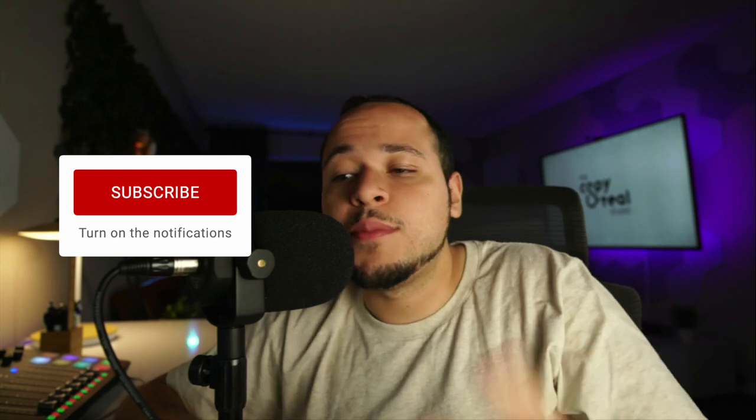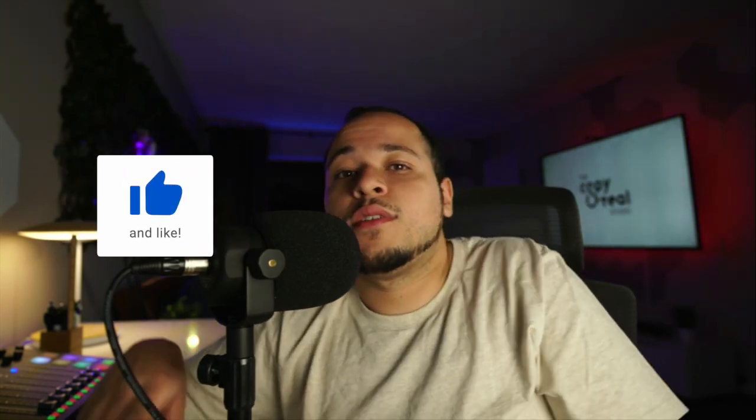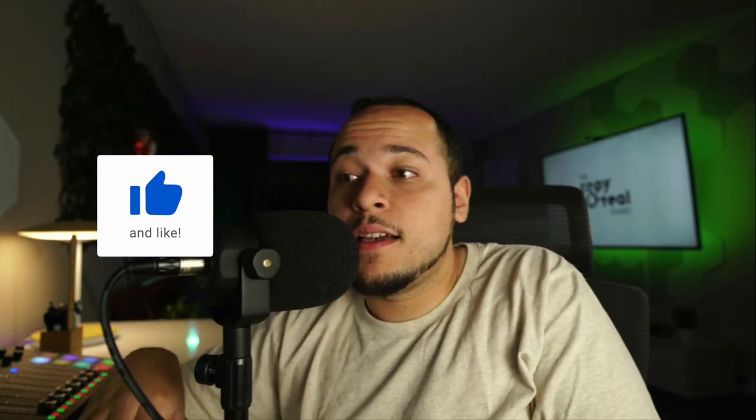That's pretty much my entire podcast workflow. If you guys have any questions please ask them down below — I will be answering everything. I want to create a community where we can help each other succeed and achieve our dreams and goals. The barrier to entry into the entertainment industry has been lowered and we need to take advantage of that. I'll catch you in the next episode of Copy and Steal — peace.